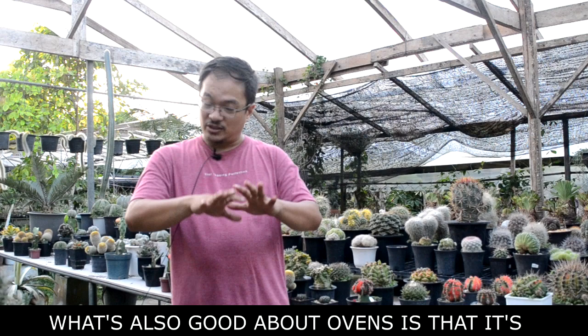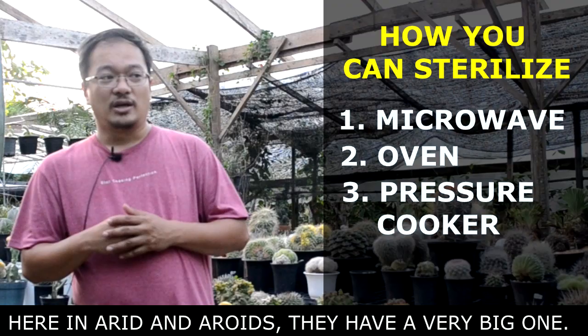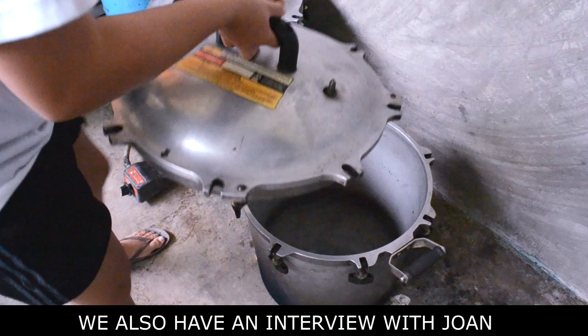The third method used for sterilization is the pressure cooker. Here at Arid and Aroids, they have a very big pressure cooker. We also have an interview with one of their laboratory technicians, Joan.